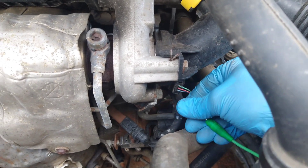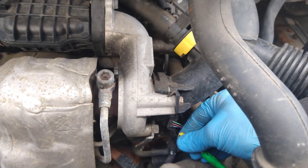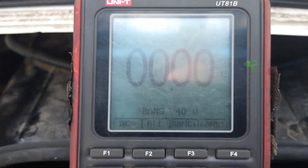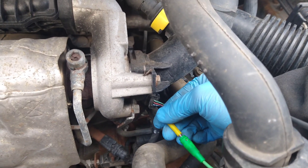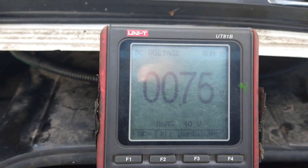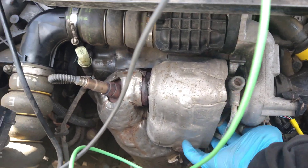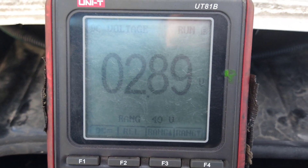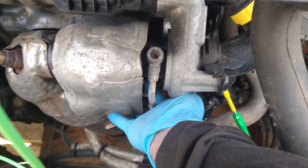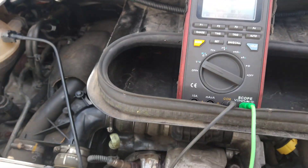I've back-probed the turbo wastegate actuator position sensor because that was the fault code I was concentrating on, and I had five volts on one wire. The center wire is zero volts. Doing a quick check to identify which wire is which - that one will be the signal at 0.7 volts. I'm going to try and move the linkage to see if this changes, and it does. So the position sensor is actually fine - it's just not getting controlled by the vacuum.